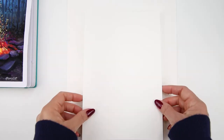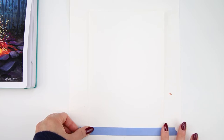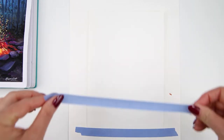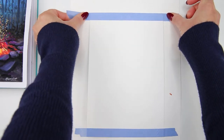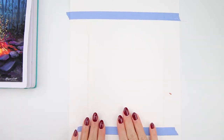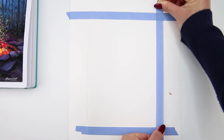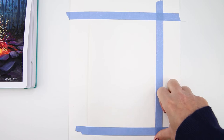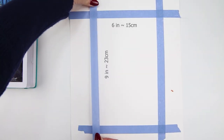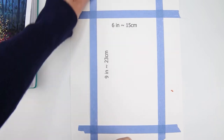I have washi tape for taping around the border of the painting. I'm using another piece of paper to put underneath my painting to keep my table clean. I'm using washi tape to tape around the border just because I want a nice clean edge. The side of the paper I'm using today is about 6 by 9 inches, but you can use any size you like.